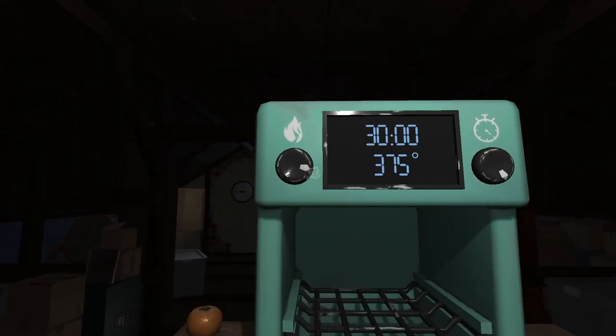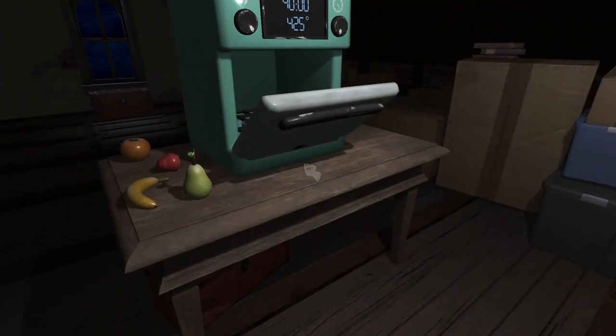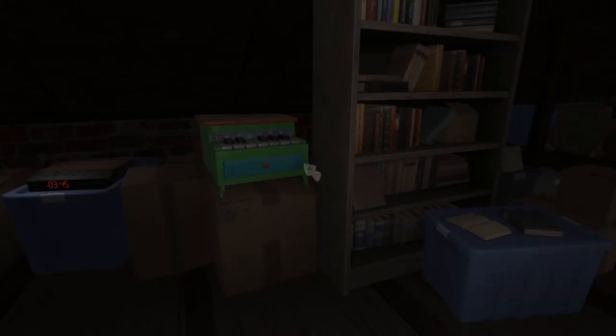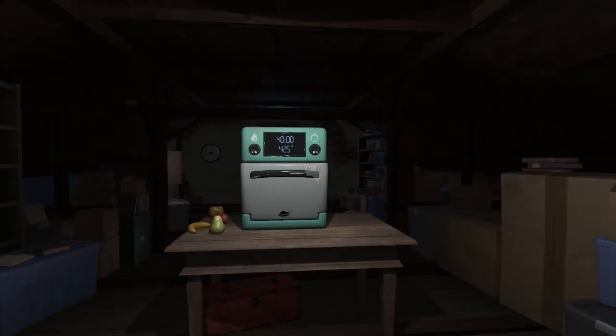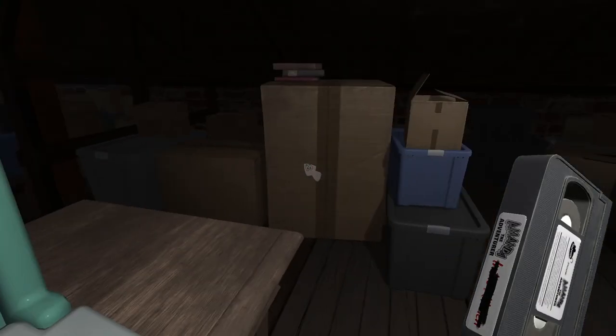Okay, so the oven's behind us. Alright, 425, 40 minutes. Close that for now. Let's get the tin off the floor. Put this on here. Where's the apple gone? It's on the floor. Grab the apple, put it in the tin. Open that, put it in, close. I think it's working. Oh my God — wait, it's a VHS. What the heck?